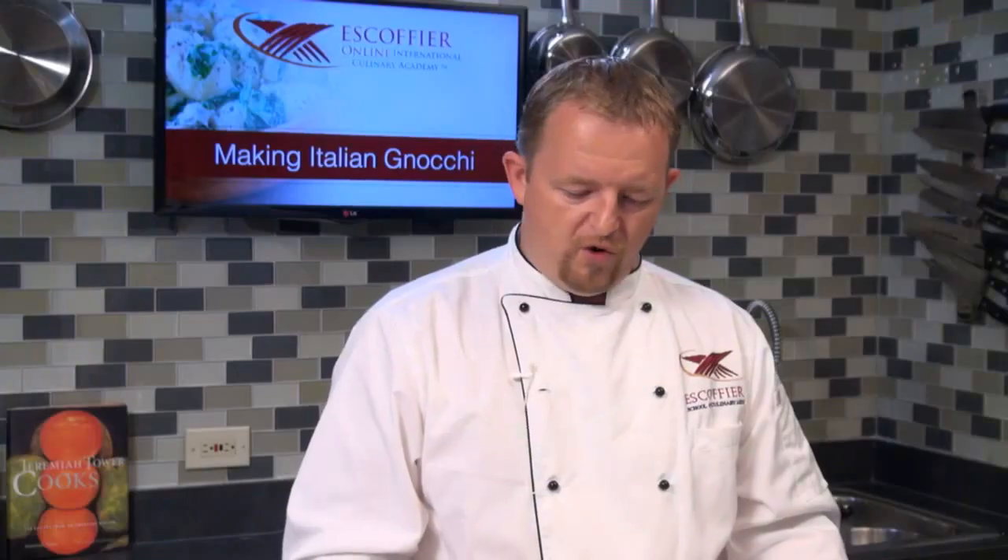These are the basic ingredients for gnocchi dough. After the gnocchi dough is done, we can add cheeses and herbs — like parsley, basil, or even spinach, which is very good in gnocchi.